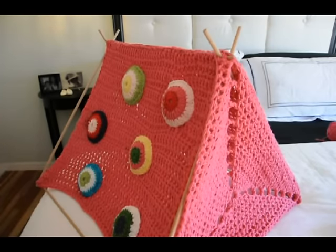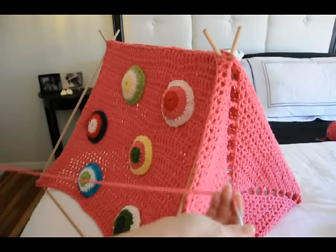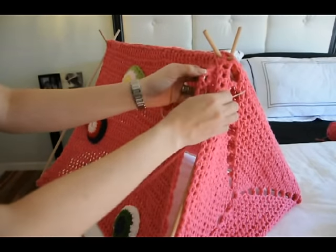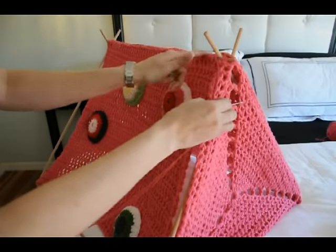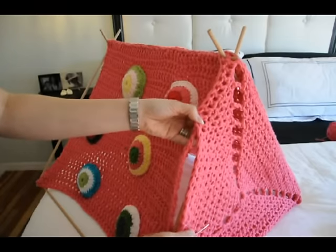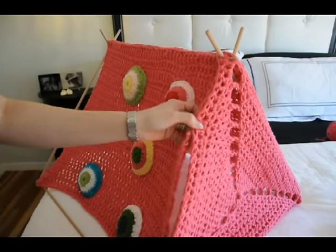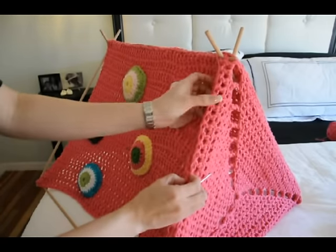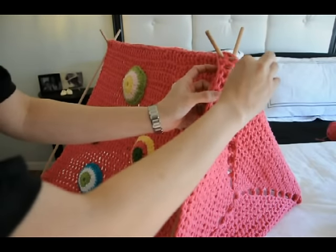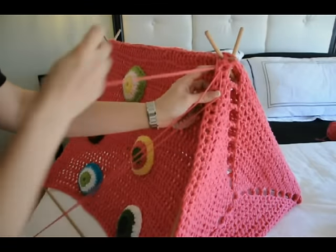You're just going to take your yarn needle and coordinating yarn and stitch this together just like we did the top seam. There are no mistakes — you're really just wanting to attach these two sides together. You can do it like you do granny squares; it really doesn't matter. So just start.